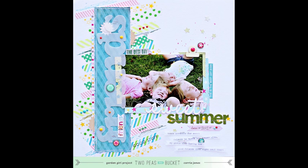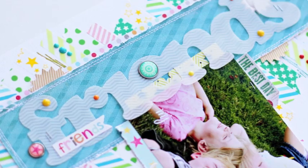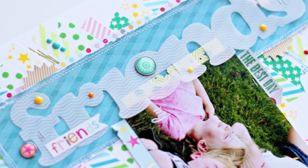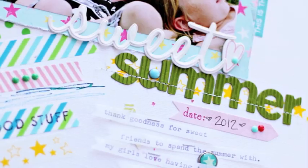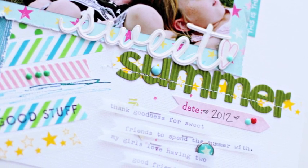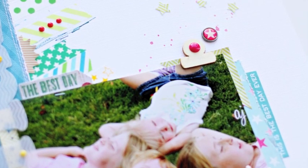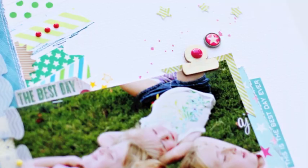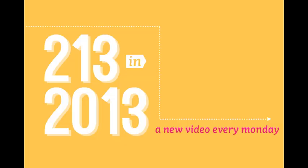Thanks so much for joining me for another episode of 2013 in 2013. You now have four more creative prompts to get your scrapbooking going: choose a bright happy color scheme, use vellum, incorporate stitching, and have fun with candy dots. My challenge for you this week is to use one or more of these creative prompts to get your scrapbooking started. This is Kori Jones, Garden Girl at Two Peas in a Bucket. Have a great week!